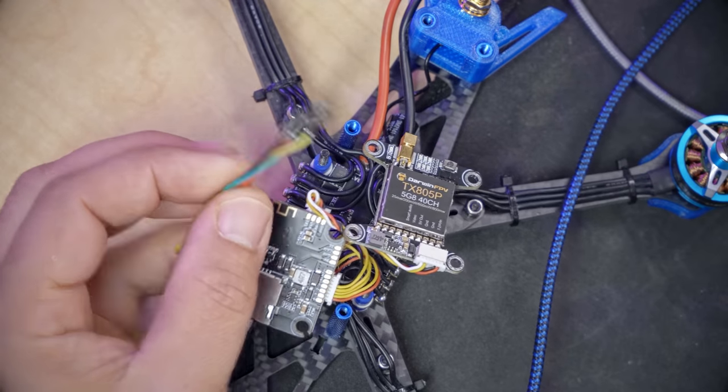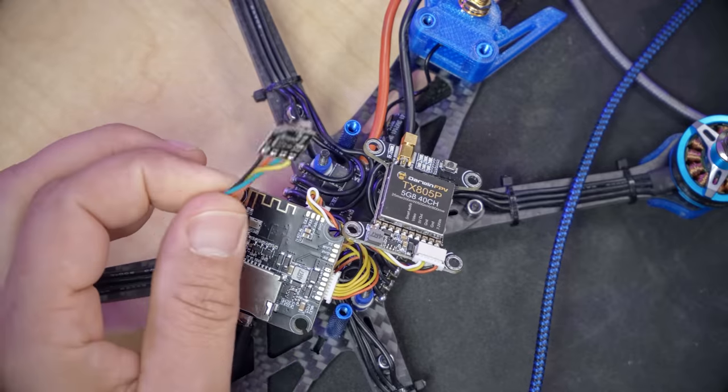Here is my brand new quadcopter and I have installed an ExpressLRS receiver in it. This video is not about installing the receiver, not about installing ExpressLRS Configurator or downloading the Lua script. It's not about all that getting started stuff — that's in the 45-minute long getting started guide, which is linked in the video description below.